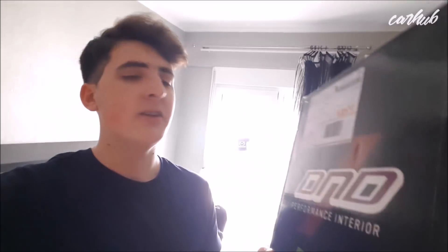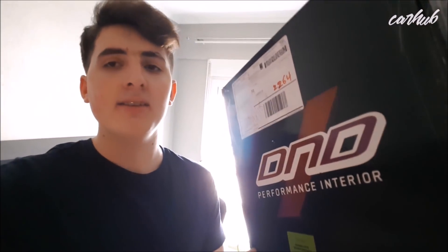Today I have received this mysterious package here from the United States. It must be a turbo for my car.